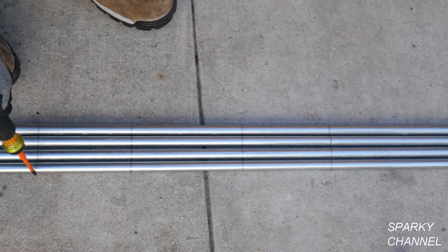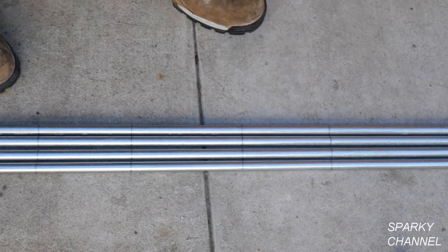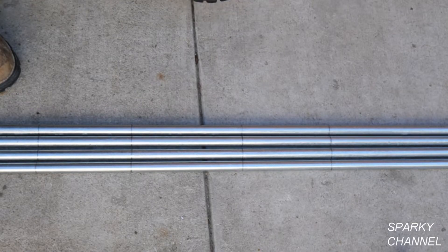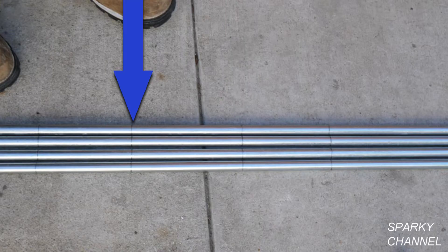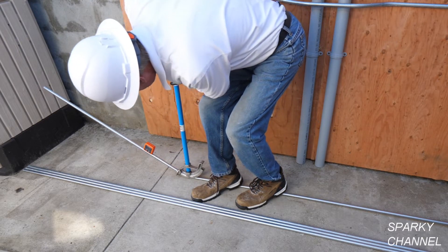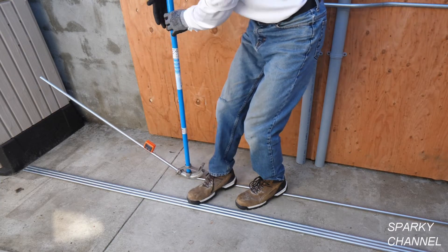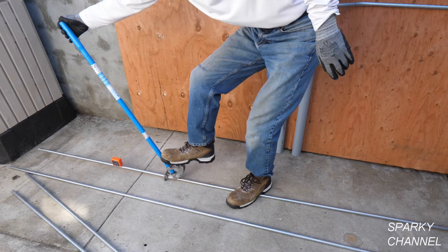To make the 30-degree bends of the four-point saddle bend, we mark the pipes at 26 and a half, 32 and a half, 39 and three quarters, and 45 and three quarters — the same marks on all pipes so we end up with the same bends. I'm going to start by bending these four 30-degree bends with the pipes on the ground, using the hook of the bender facing the middle of these four bends. Here I'm making the first 30-degree bend on the first pipe and checking my digital level — just a little more and that's our first 30-degree bend.